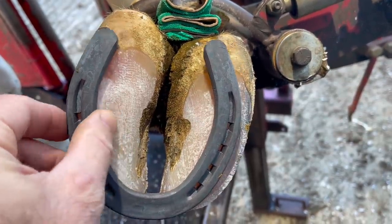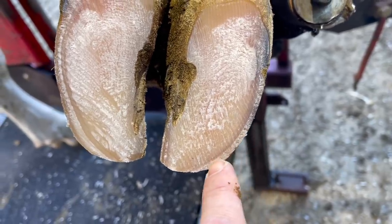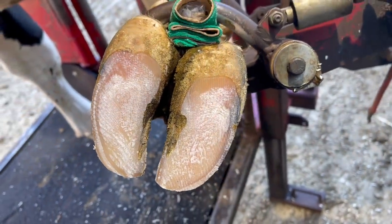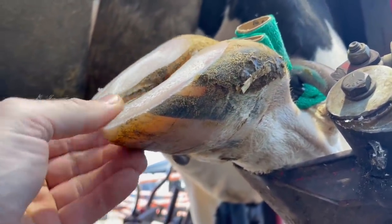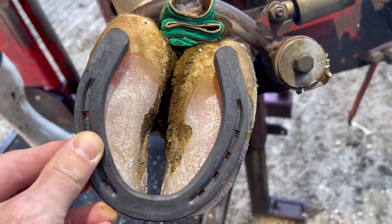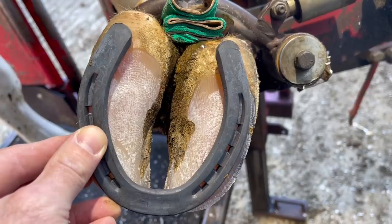Trying to put a horseshoe on two claws may not be the best plan. Even if we could, the outside wall on a cow is very thin relative to a horse, so trying to drive nails in there to put that shoe on just wouldn't work. Another thing that would happen is we would lose the articulation that we get from having two digits — that's an advantage for a cow.